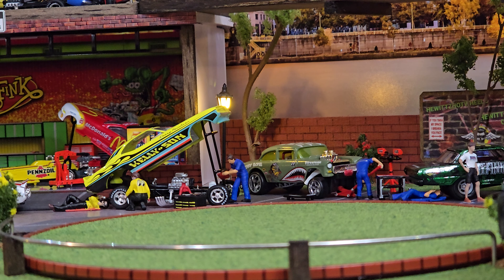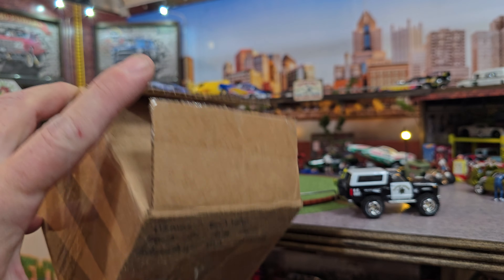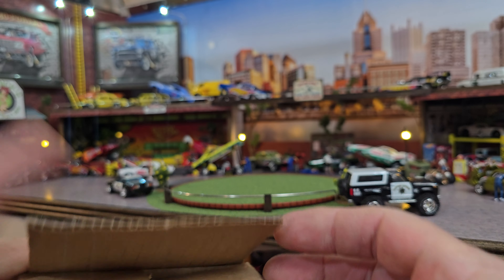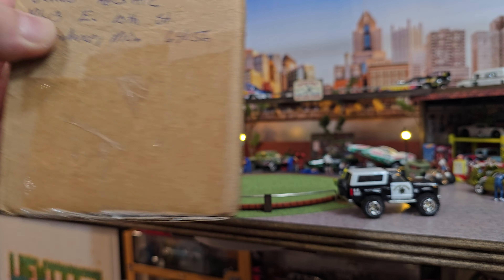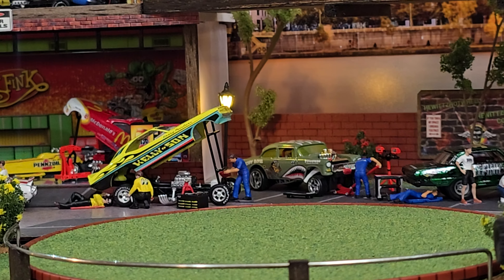He had it wrapped up in one heck of a little contraption, so I got that part open. I cut the box but I have not gone any further. I can see there's a sticker in there. Sweet — look at that cute little box. That's perfect for a custom.